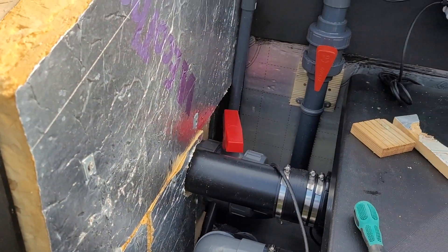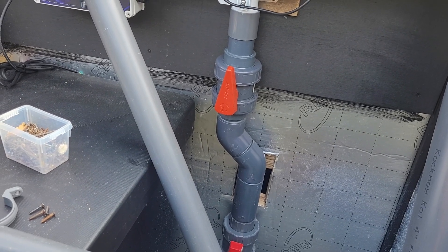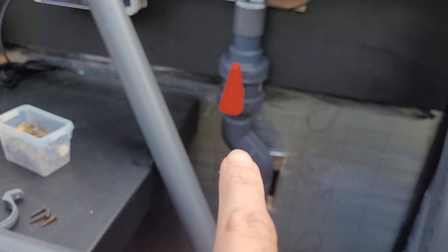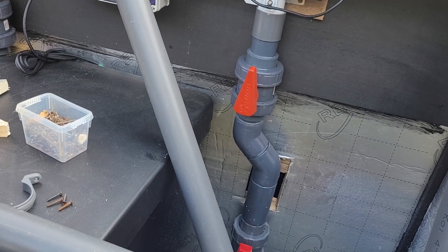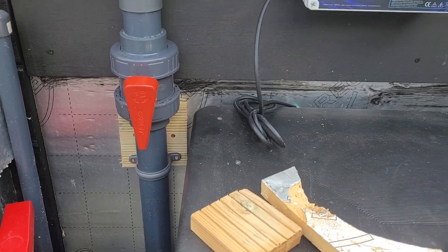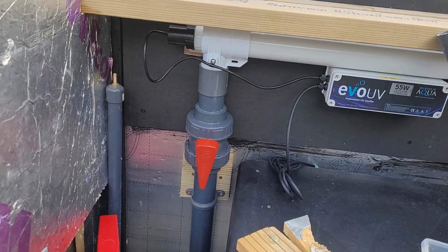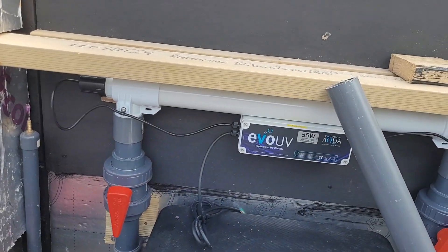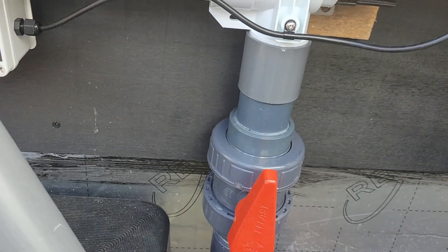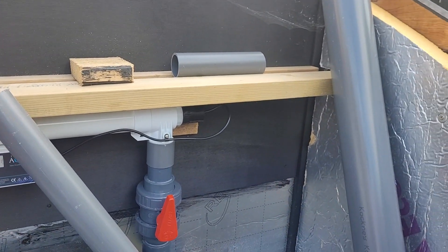The reason I couldn't fit the UV in the last video was one, because of the weather, but two, it just wasn't over enough. So while I stopped at Kitsukoi the other week, I picked up two 45s just to swing the UV over a bit. Because the ball valve is only about an inch and a half away from the lid, and without them 45s, the ball valve just got in the way. I want the ball valves there so I can isolate the UV, close them off, unscrew the top unions, lift it off the wall, and change my UV bulb — rather than drilling a hole in the side.